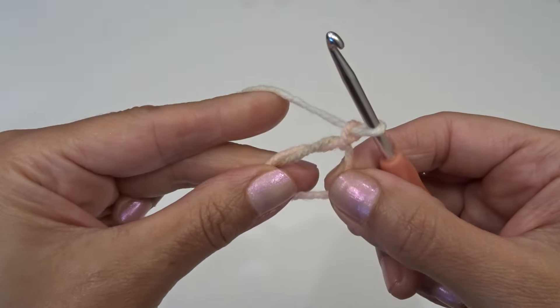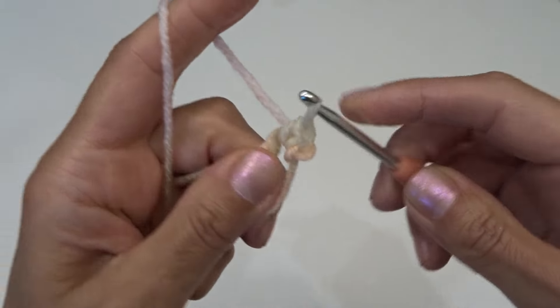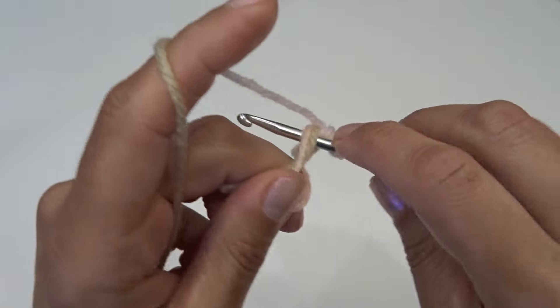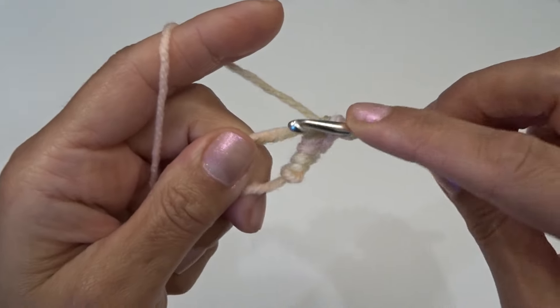Here we have a magic ring with the chain one. Into this magic ring we're going to work five single crochets: here's one, two, three, four, and five.